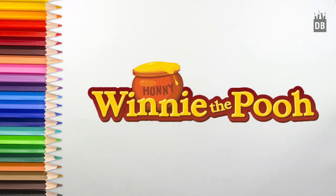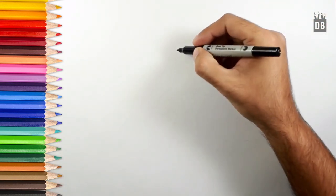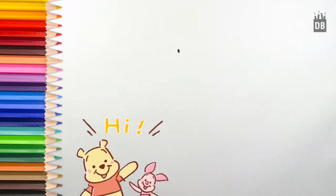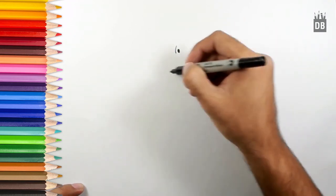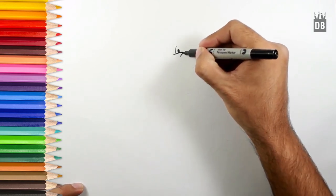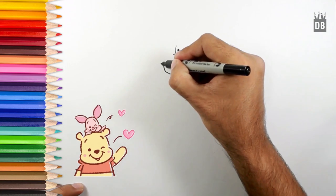Welcome to Drawing Book Studio. Today we are going to make Winnie the Pooh. We will start from his eyes, which will give us an idea of his face — a little bit oval shape eye. Alongside that, from here we will make his nose and mouth line. The nose is in triangle shape and from the tip we will draw a smiley line like this.